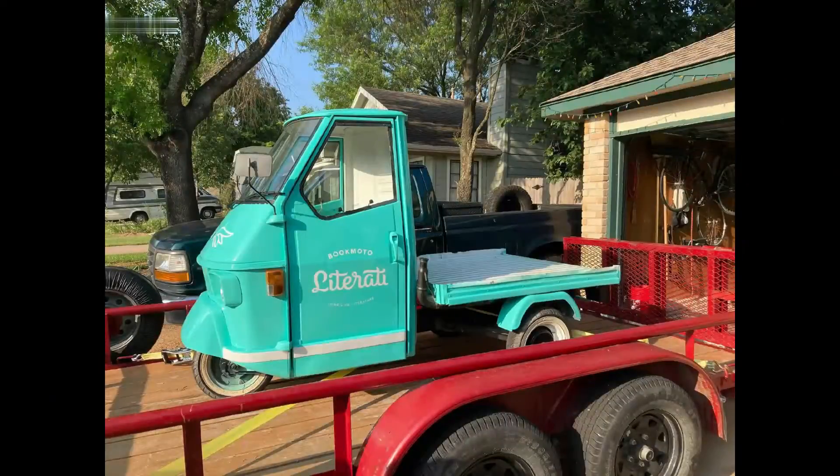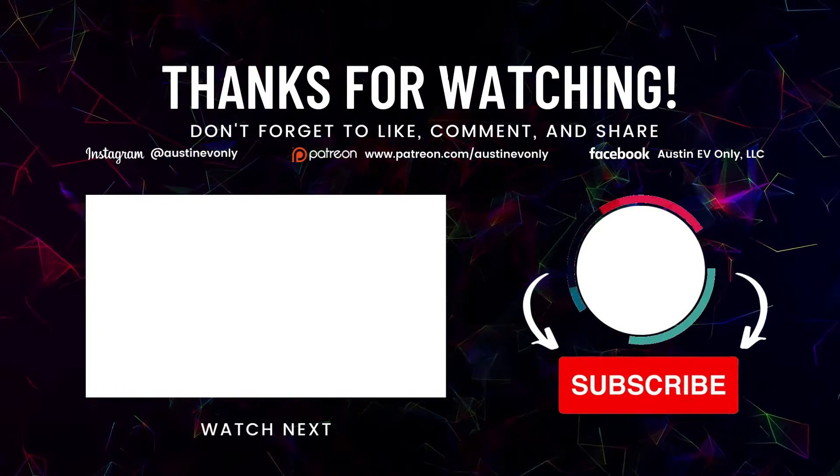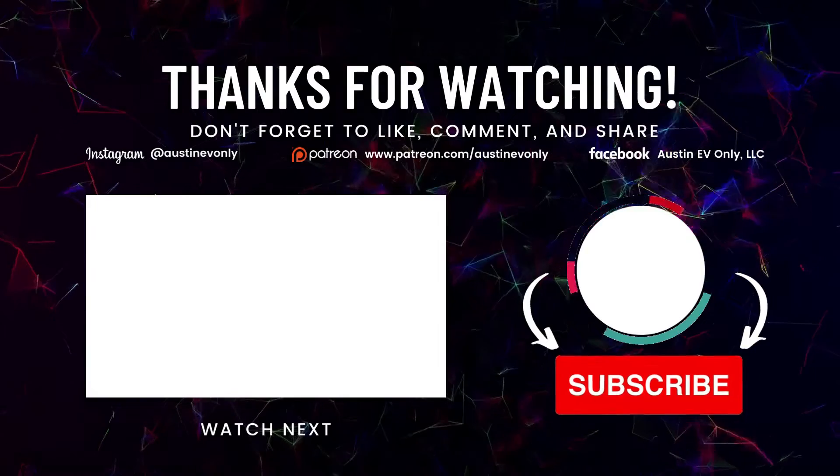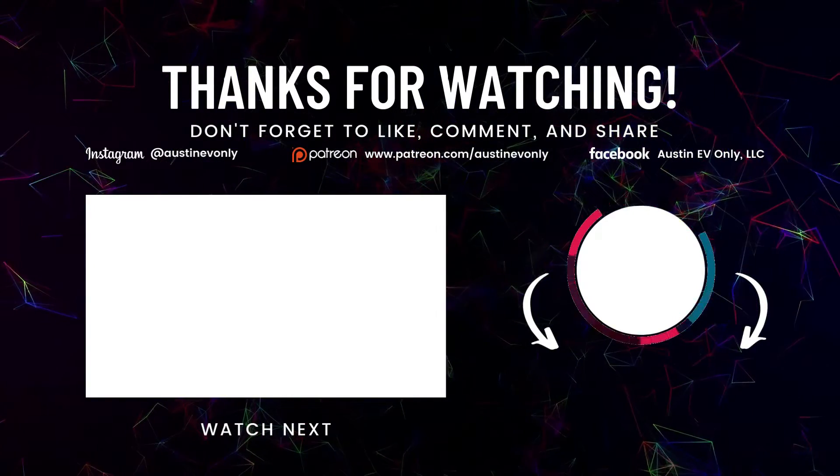After leaving the bookcase behind with the customer, the three of us rolled Bookmodo onto the trailer for its maiden voyage and off to my workshop. That's all for today, folks. If you found this video helpful, please smash that like button, and more importantly please subscribe — that's how we make more videos. Until next time, this is Austin EV-Only.